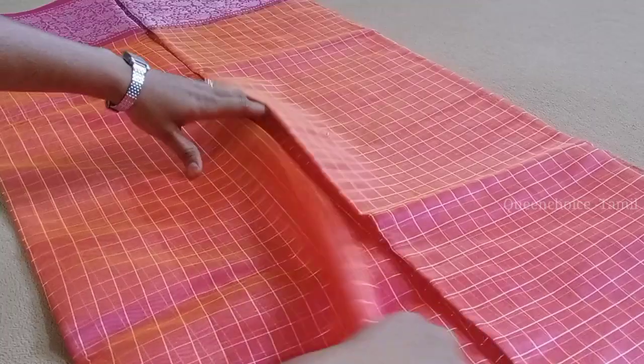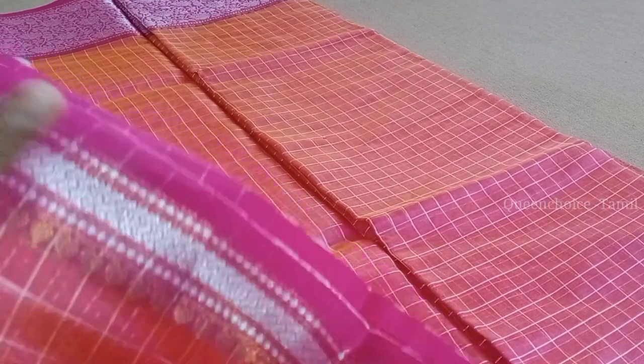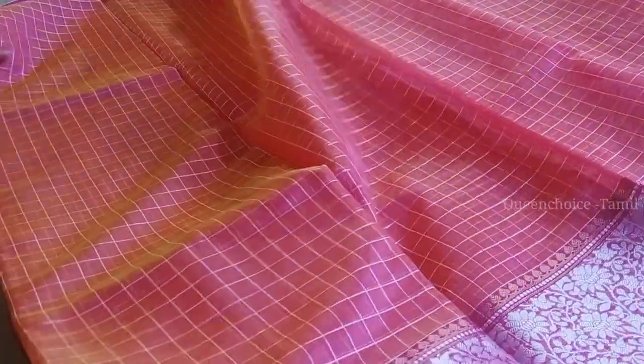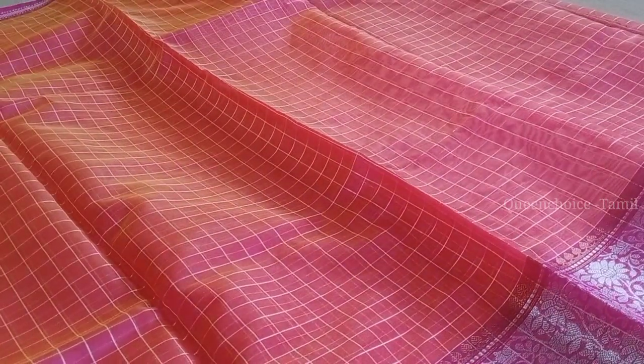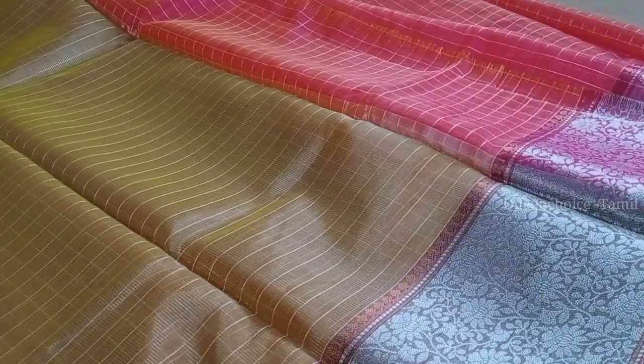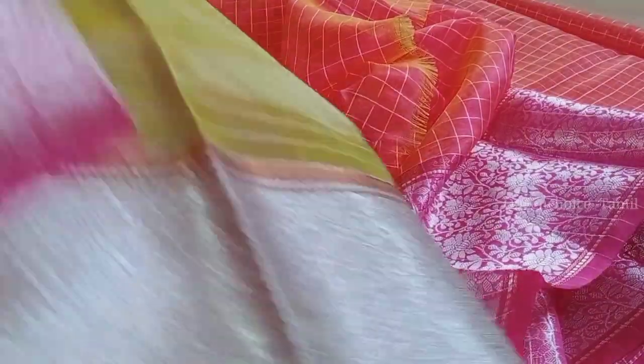The base of this saree comes in silver color. We also have a colored blue, and we can look at other colors. We have a very light color option, and this is a grey color as well. The blouse piece is a very short part. You can get a new one cut by a tailor.